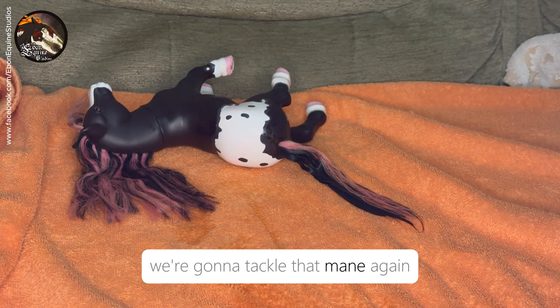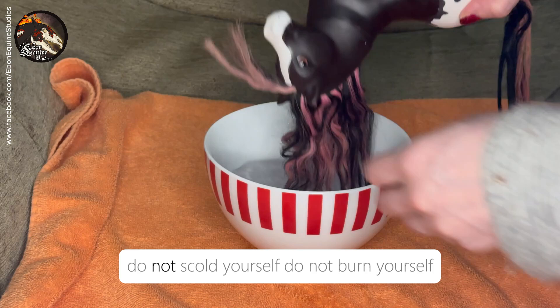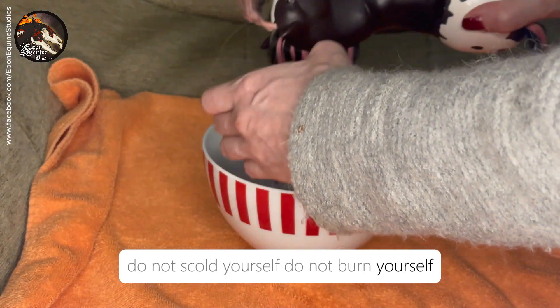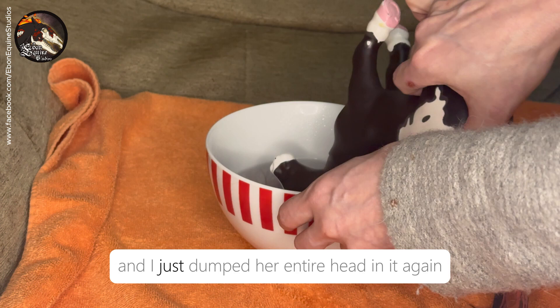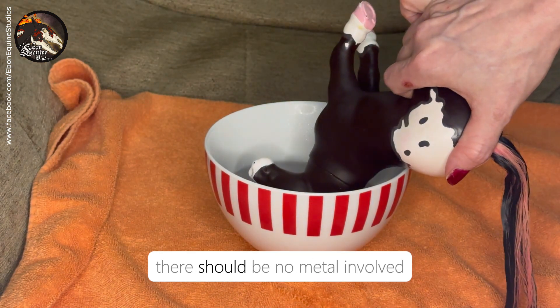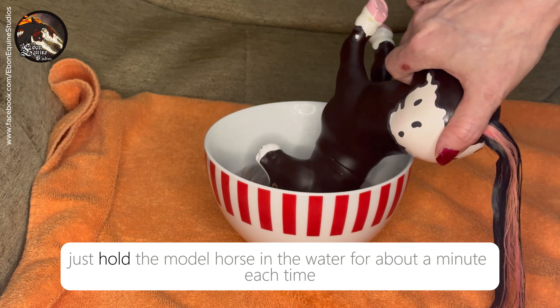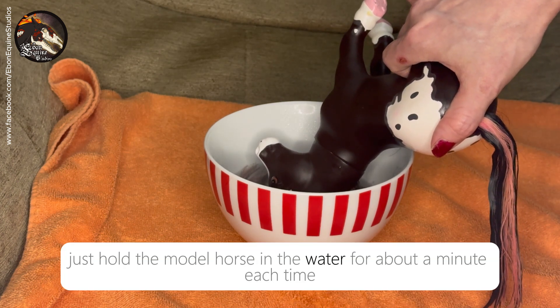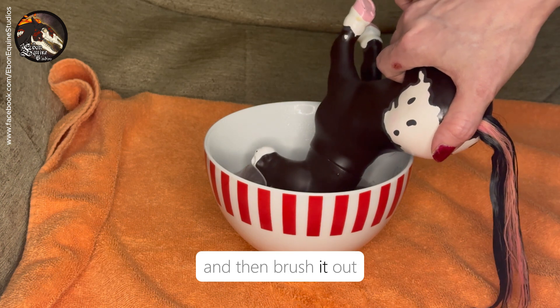Once you are happy with the first round on the tail, we're going to tackle that mane. Again, the hot water — be safe, do not scold yourself, do not burn yourself, have an adult to hand if you are not one yourself. I just dunked my entire head in it. Again, it is a bath toy so you should be okay; there should be no metal involved, it should not go rusty. Just hold the model horse in the water for about a minute each time and then brush it out.